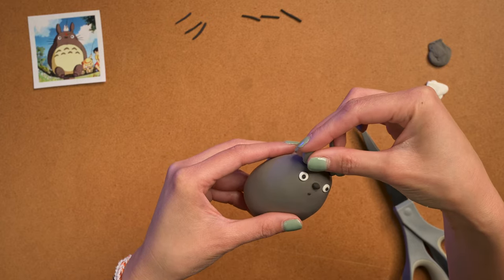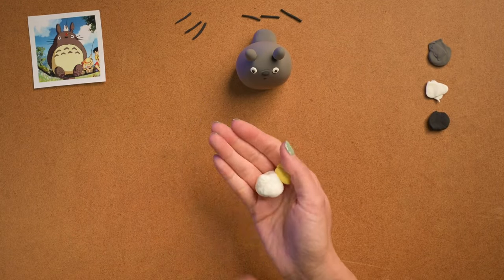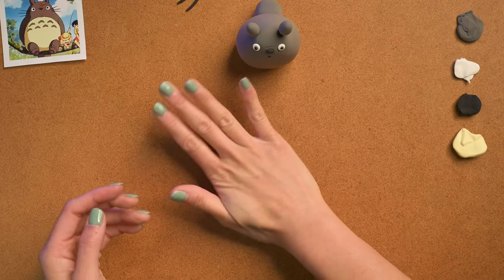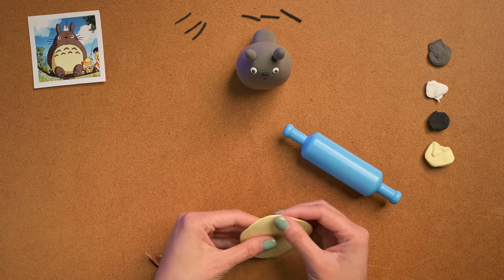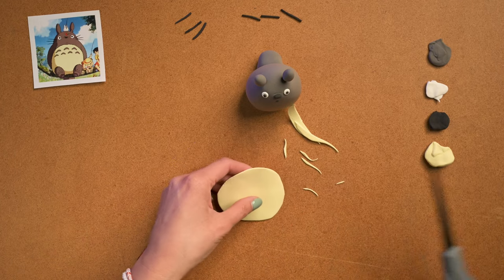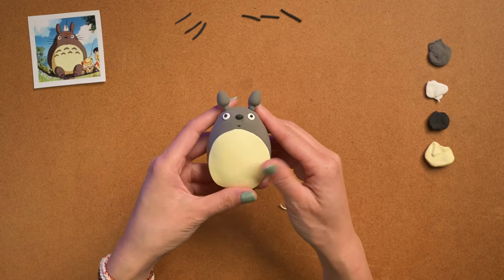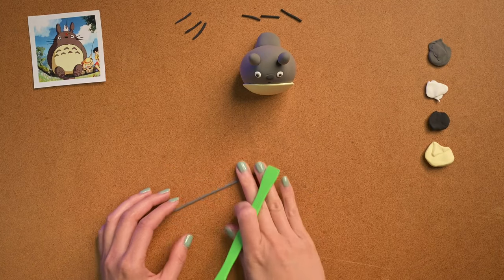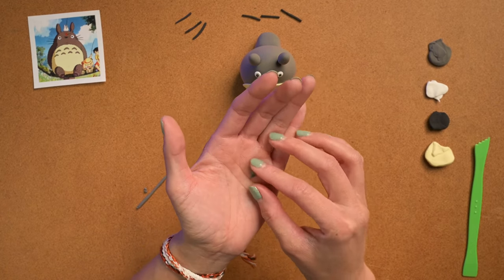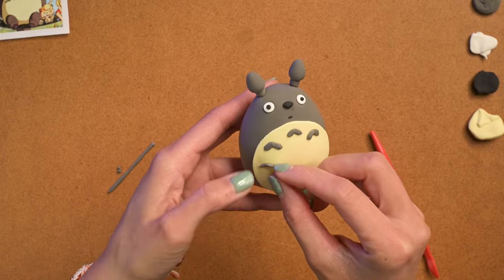Now we're gonna do yellow and white for the yellow part of his stomach, and I'm gonna flatten it out — get your little roller. I kind of just shaped it and eyeballed it with scissors. He has a really wide circle on his stomach. There's something really satisfying about cutting clay with scissors — you get those really smooth lines. He also has these spear-shaped arrows on his stomach, so I just cut out maybe six or seven of those and place them on there. It doesn't need to be perfect.